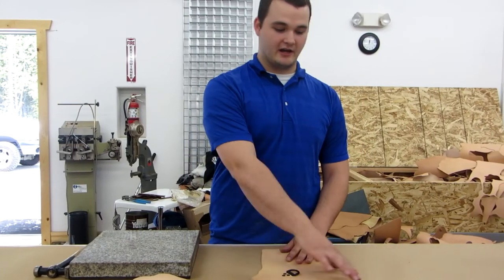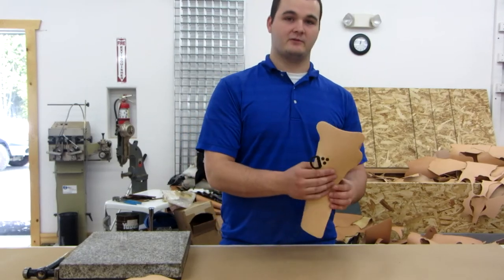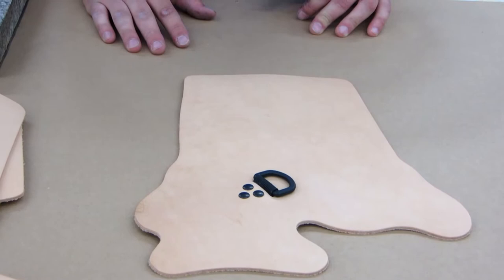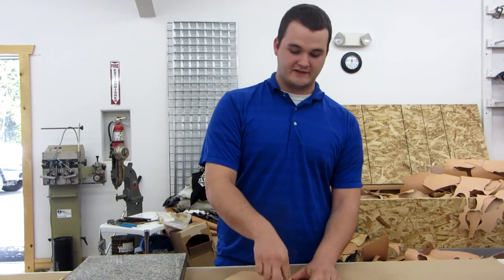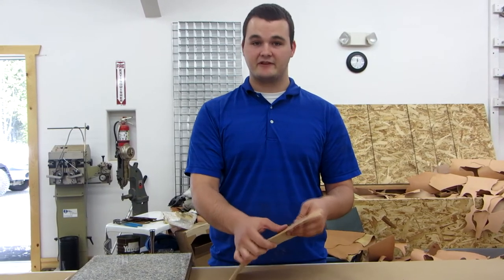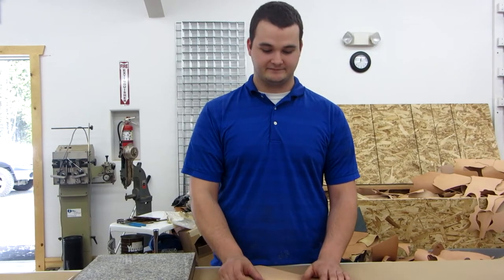After we cut them out using the machine behind me, we put the D-rings in for support that we clamp onto the chest holsters, and then we glue it onto the back. Then we put rivets in so that it will hold in steadily. I'll pound these in after this — it makes for a really, really steady, high-quality holster.